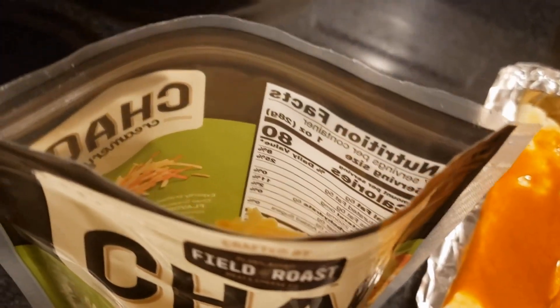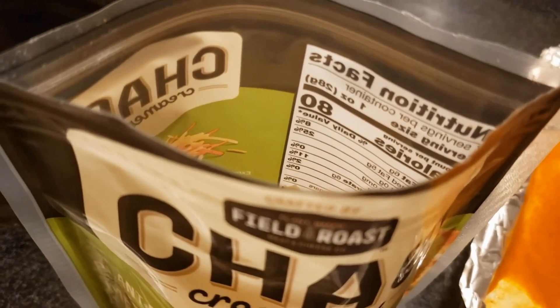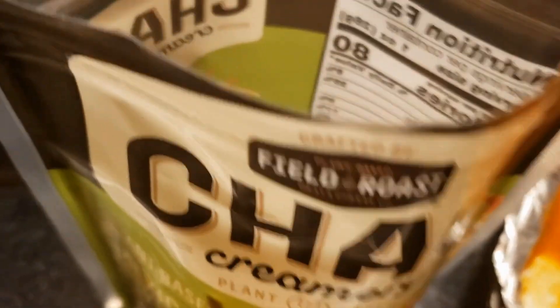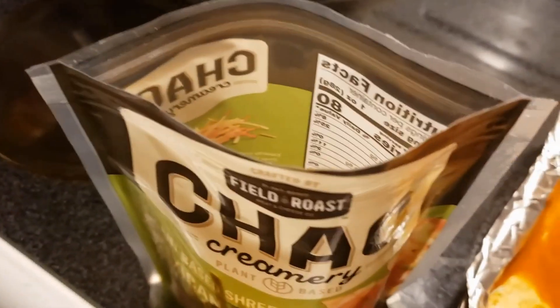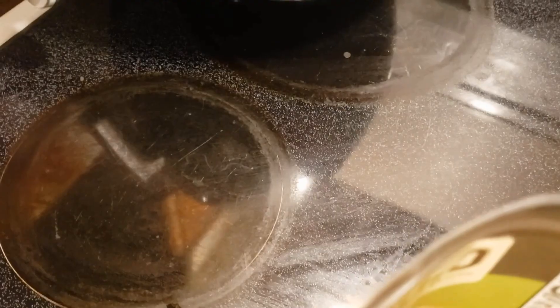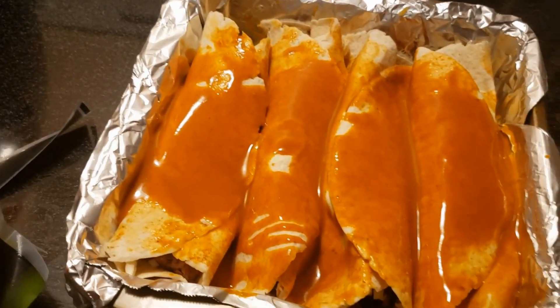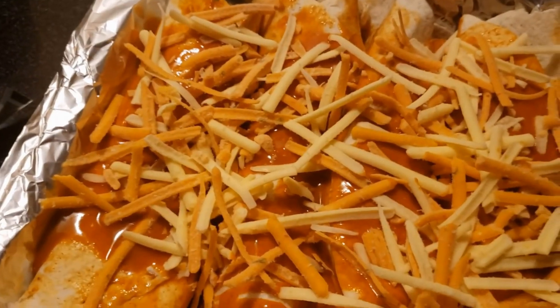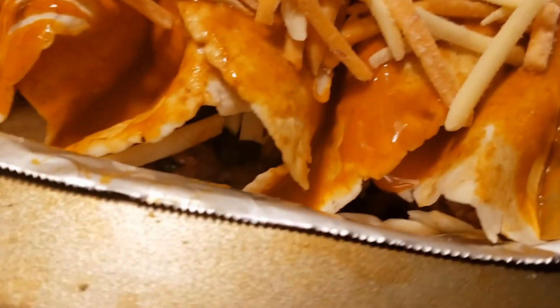I'm just tasting it raw. Okay, yeah — I like this. This finally is a tex-mex cheese that I'm tasting that has a little kick to it. Not too much, not enough to upset you unless you absolutely hate spice. Let me get it on the enchiladas and bake it to see how they turn out. It tastes good.